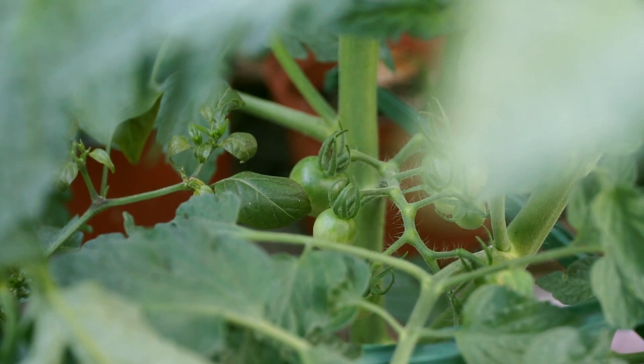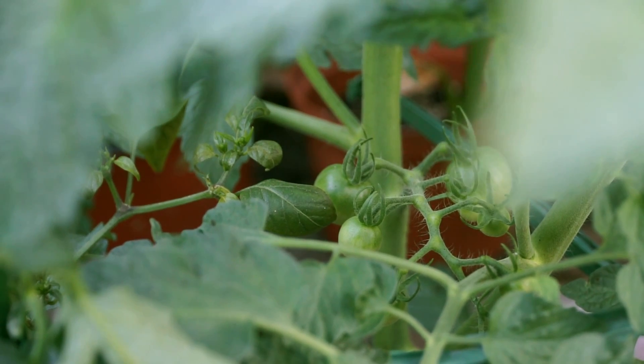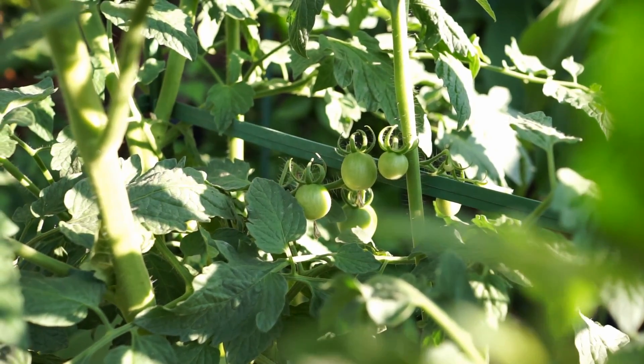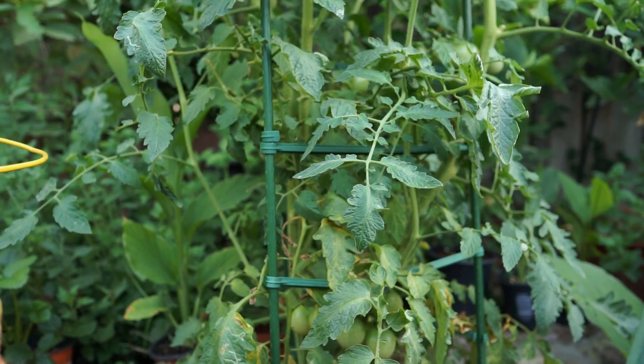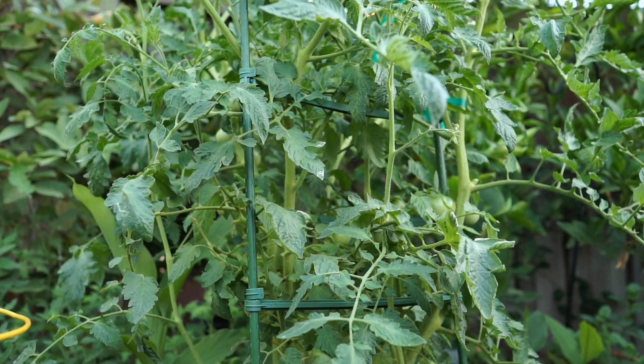The 87-day maturity is pretty accurate — I was able to get nicely formed tomatoes through about October, and the plants are still growing strong with harvest expected up to November. So this is a pretty good tomato variety if you want to grow late-season tomatoes.